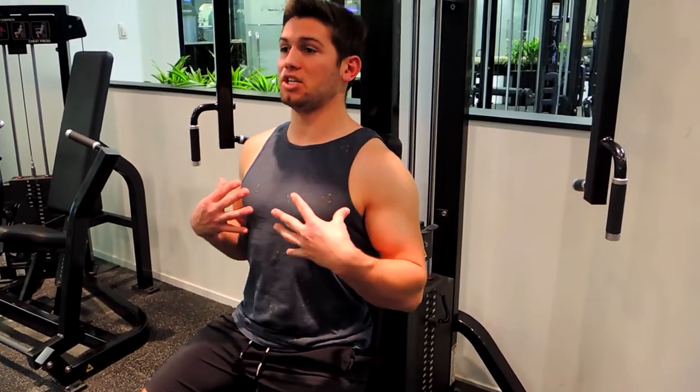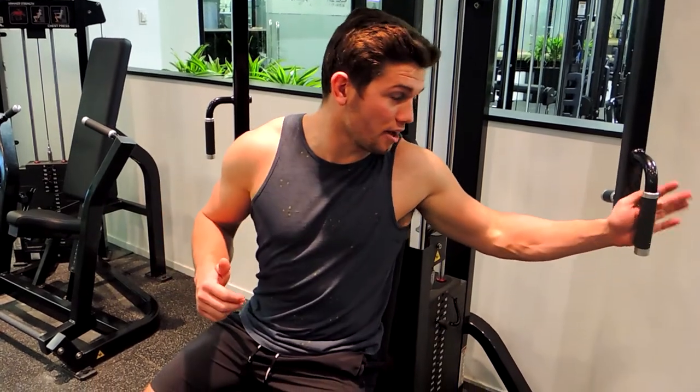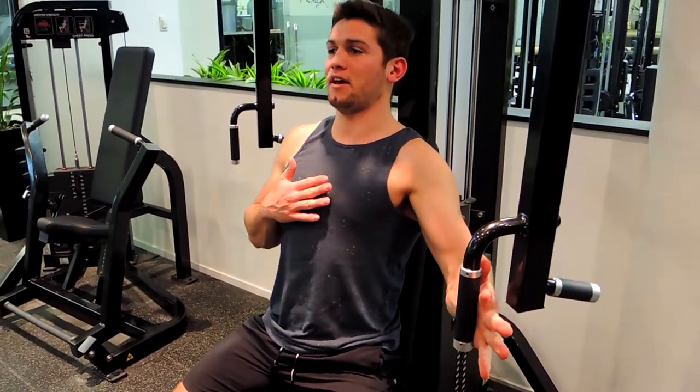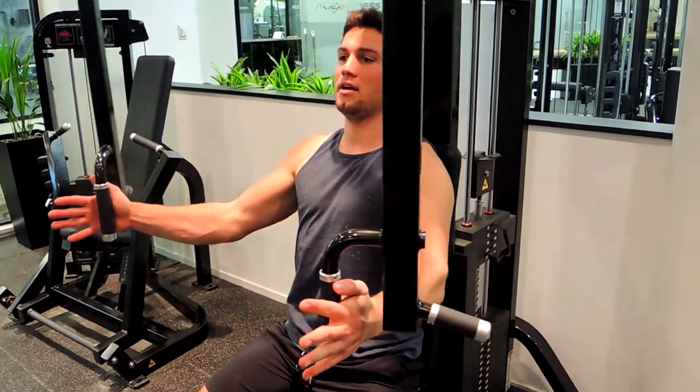This is a pec deck flyer. Position yourself on the pec deck machine, keeping that chest nice and proud, shoulders back and retracted, not hunching. Grab the handle here — lean around when grabbing the handle to keep the shoulders safe, then come back to flat.